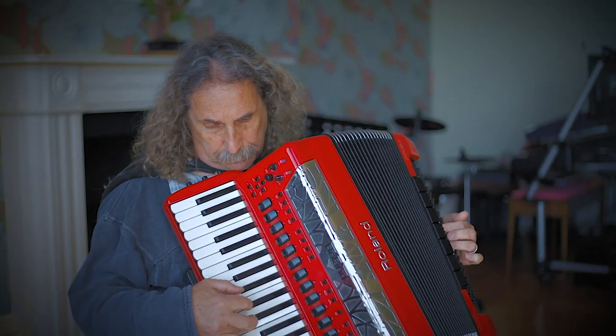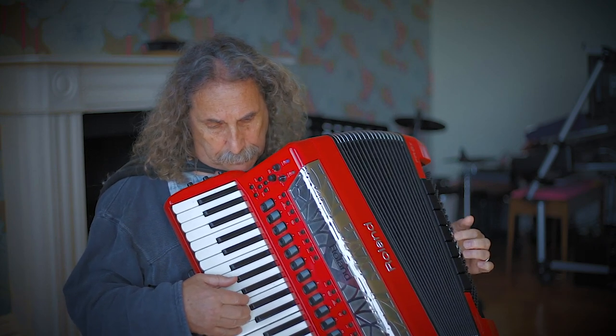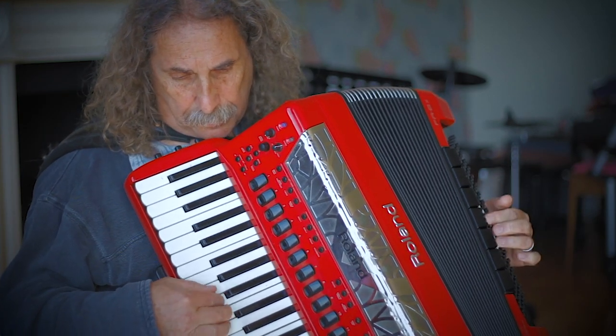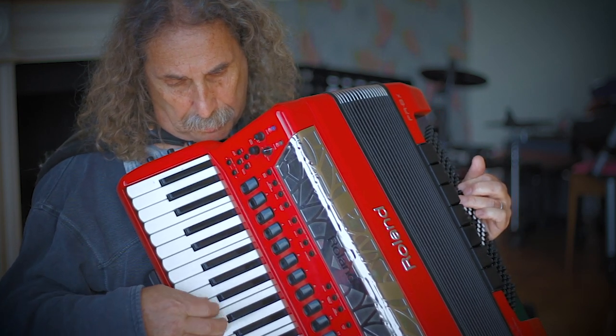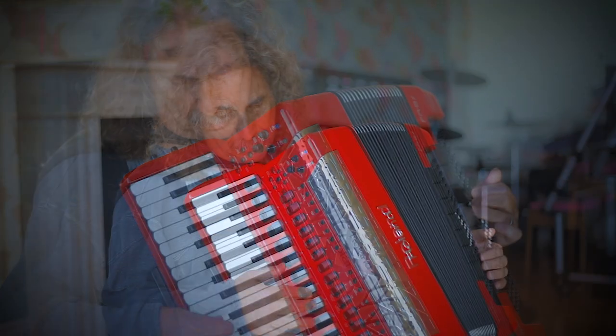So standard accordion sounds like this. But I prefer to play it like this. Or like this.